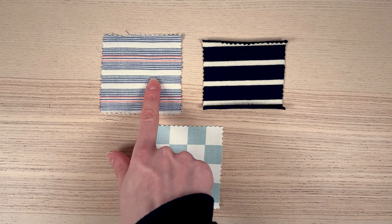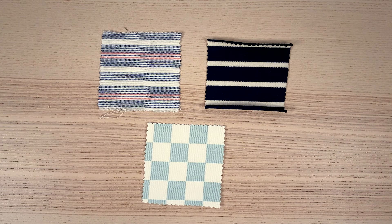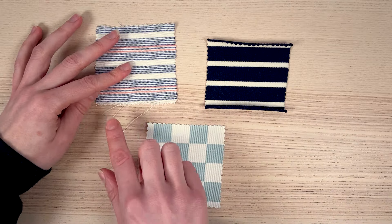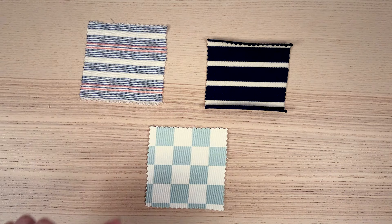Stripes can be woven, knitted or printed on fabric. In the case of woven or knitted stripes, they should be parallel or perpendicular to the selvage, so there's little chance of distortion.